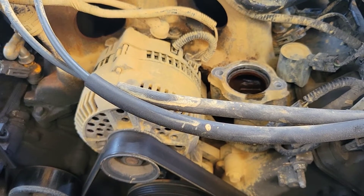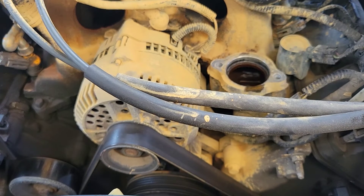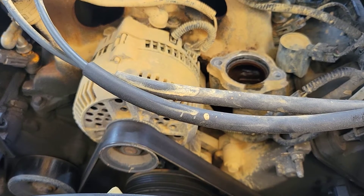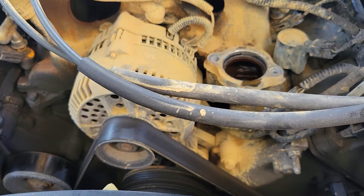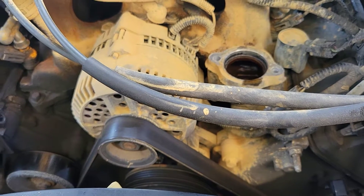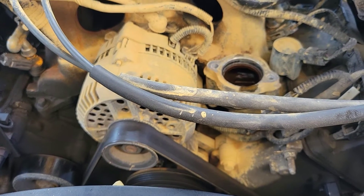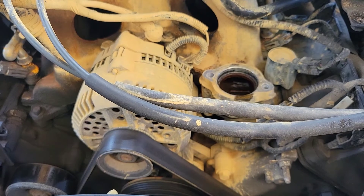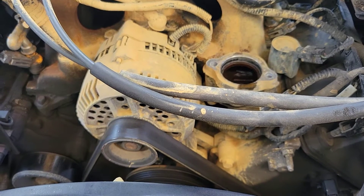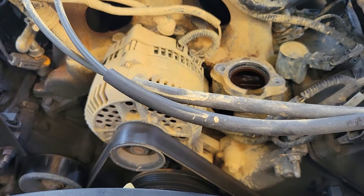Welcome back to another video. I'm piggybacking off another video I made about how to remove the thermostat — you can go back and check that out. This video is about removing an alternator. The main goal for this vehicle is to remove the intake and do upper and lower intake gaskets, so it's a step-by-step process. If I help you out in any way, like, comment, and subscribe.